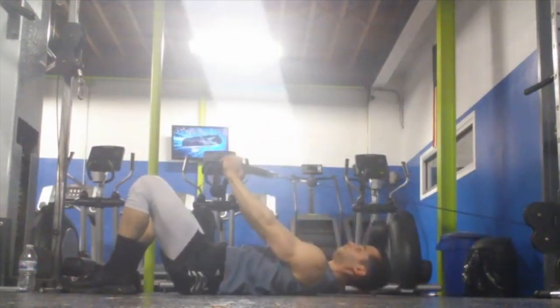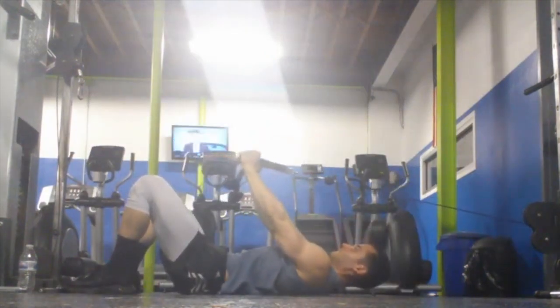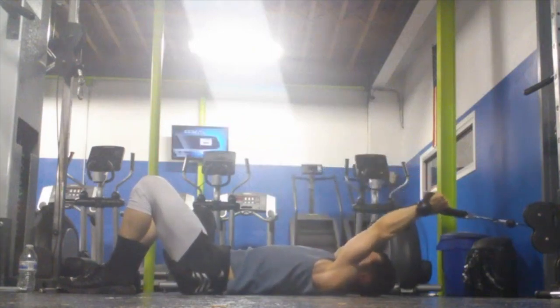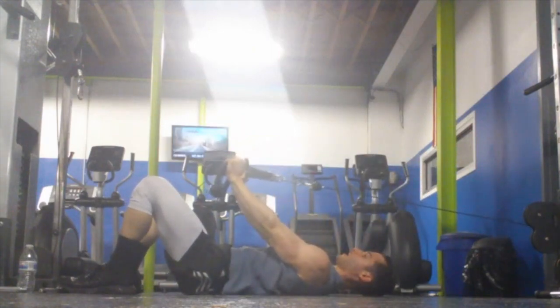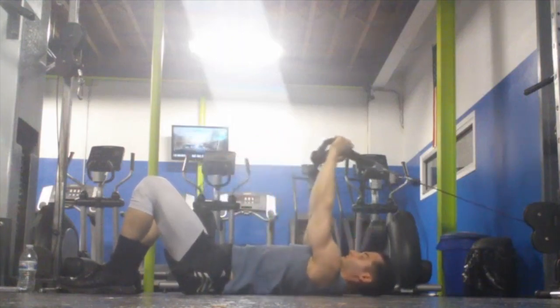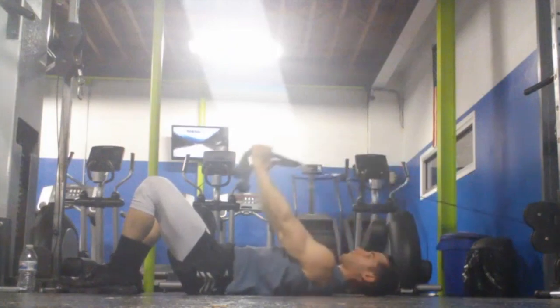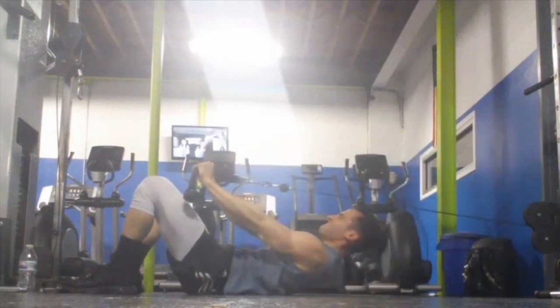Another variation of this exercise involves a crunch up, just like this. This is going to engage the rectus abdominis a bit more than the first version. As I crunch up, I'm engaging the rectus abdominis while again maintaining that pelvic tilt against the floor, crunching up against the resistance. Take a look at where I'm crunching — I'm putting the force almost on a 45-degree angle from the cable.